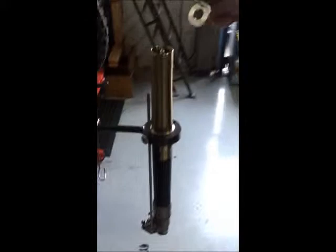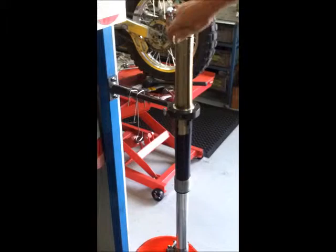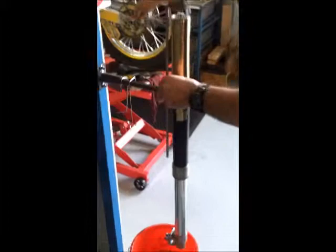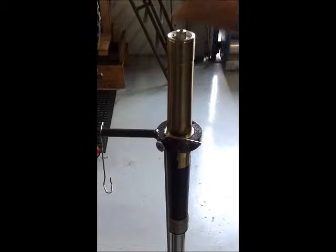Set your oil height gauge to what you need. Now the final step in the fork — if everything's been sorted out, drop the fork back inside. Put it over here while we tighten things back up again. Now we can tighten up the fork cap. Finish the job off. And the job's finished.